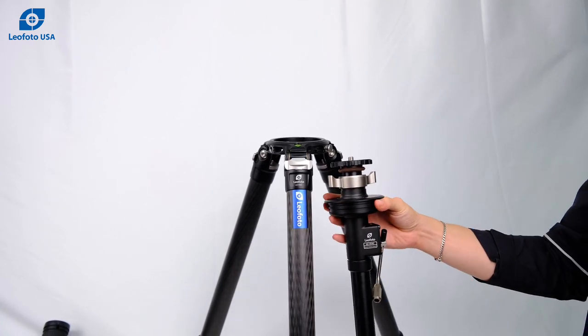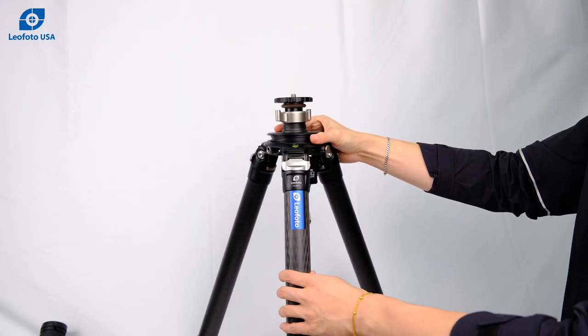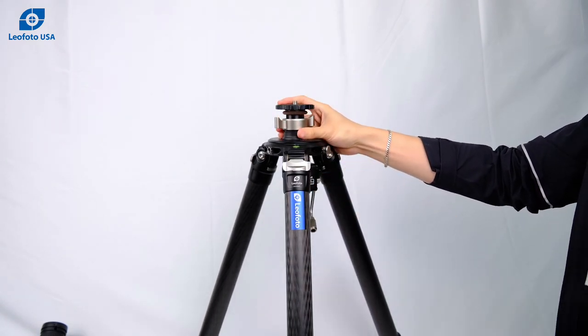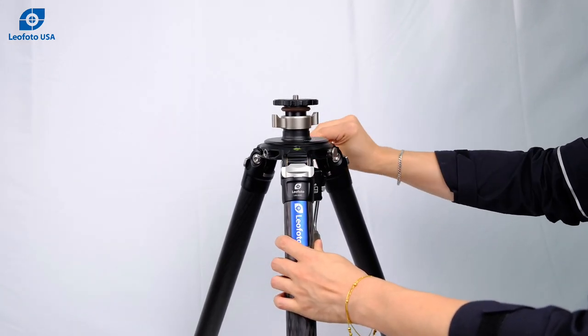To install this geared center column onto your tripod, you'll use the systematic tools on the tripod. First, it'll insert through the safety pin, and then you'll use a spring-loaded wrench tool to lock it in place.